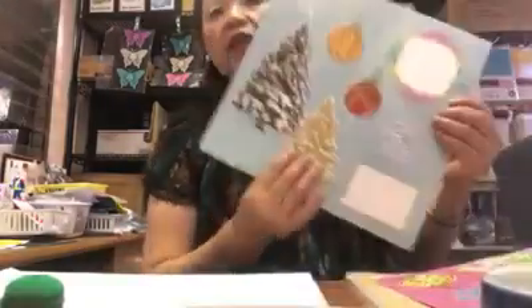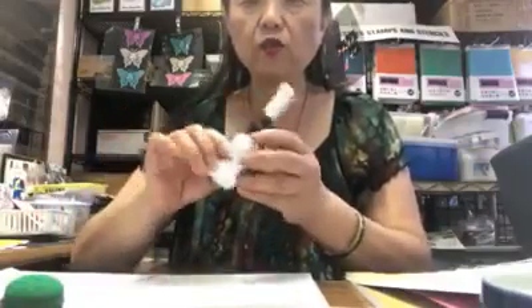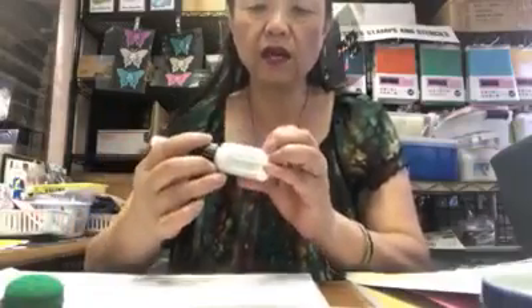Some people are still working on their pages and some have already finished. I wanted to take the page and show you — when we were doing the cutting, I mentioned that to make a snowy tree you have three different ways. One way is to use the picot embellishment, the one called 'wedding dress' white.